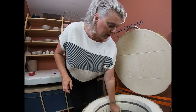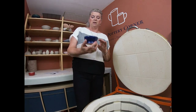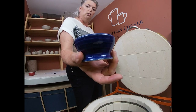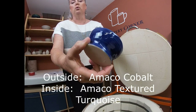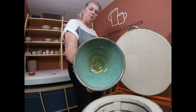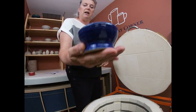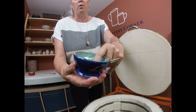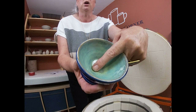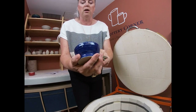This one is Olympia's. On the outside is Amaco's Celadon glaze called Cobalt, and on the inside we've got Amaco's Potter's Choice Textured Turquoise. Again a nice little thrown piece, though there was probably quite a lot of glaze on there. You can see right in the bottom there's a little bit of pinholing where the glaze is really thick, so she'll have to watch that she doesn't use that for fluid.